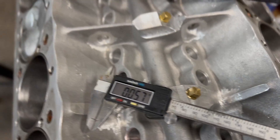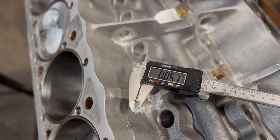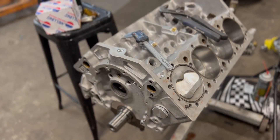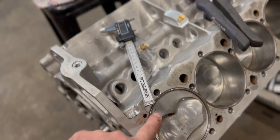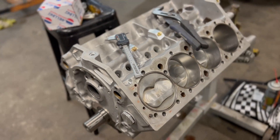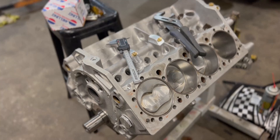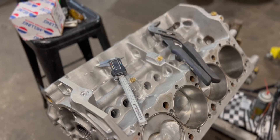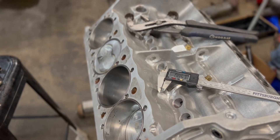With aluminum rods you generally want a little bit shorter rod because they do expand a little bit. The general consensus I hear is about 10 thousandths or so. I was figuring the compression ratio based on 50 thousandths in the hole with a 40 thousandths gasket — compression is going to be about 11.5 to 1. Now this is static compression ratio, not dynamic. The camshaft affects dynamic compression — with overlap it makes the running compression a lot lower. So static-wise we're going to have about 11.5.